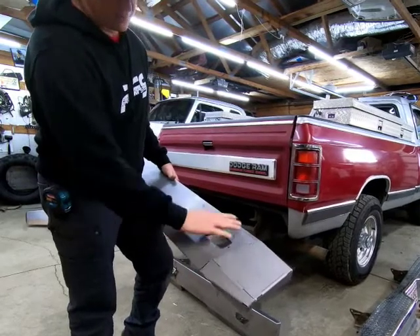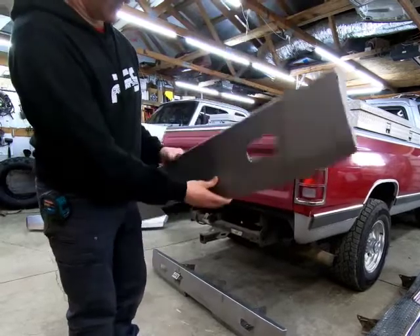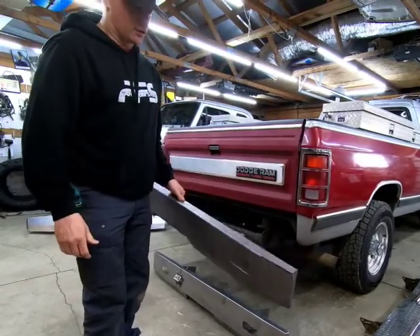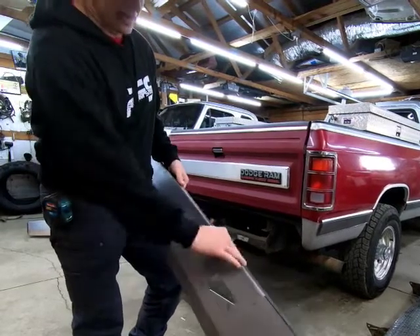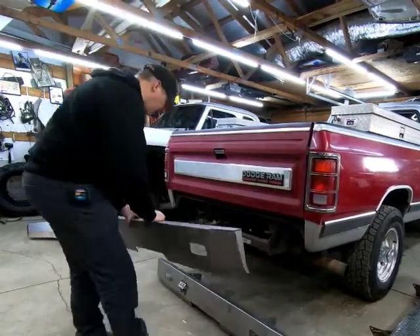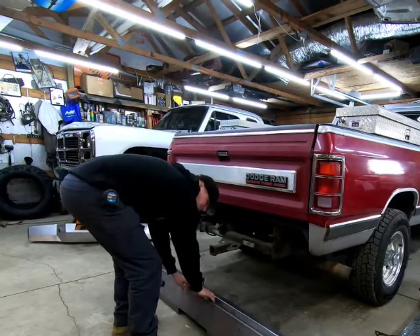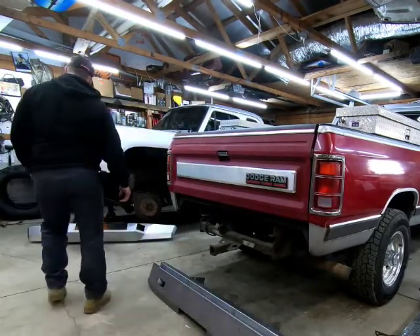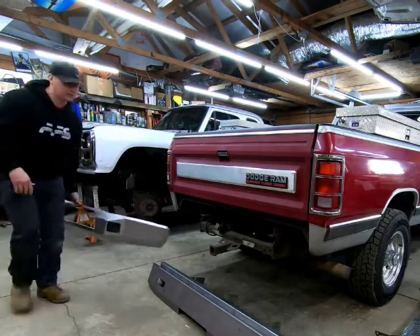Our front bumper still has almost all laser cut lines everywhere, but right now we're in the process of getting them broken so the DIY version requires a lot less welding and you don't have to deal with the part changing shape and grinding long spots. There's our rear bumper kit — the front bumper is very similar and we've got pictures of it so you'll be able to see it on the front of the truck.